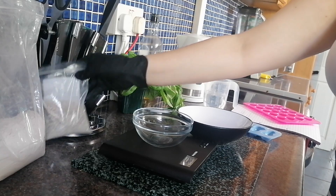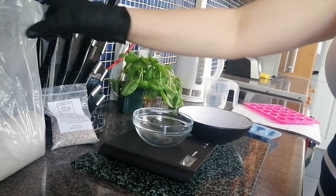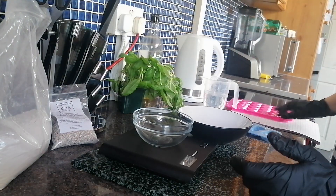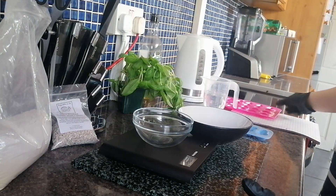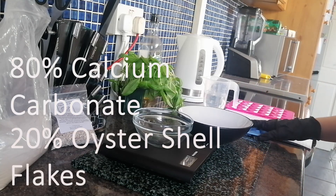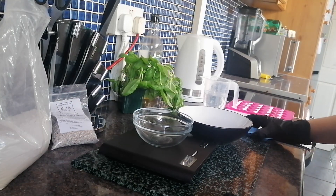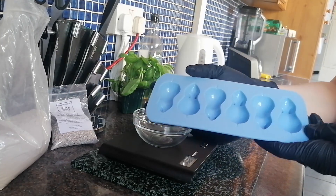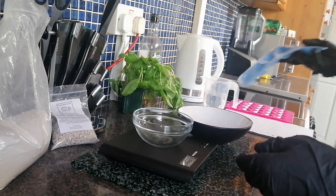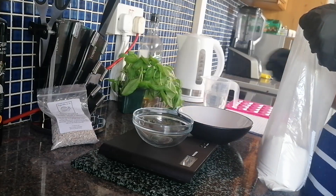All I'm going to be using is some triple washed oyster shell flakes from Bugs and Bits — that's where I normally get most of my supplies — and calcium carbonate. This mixture is going to be an 80/20 mixture: 80% calcium carbonate and 20% oyster shell flakes. I'm going to weigh out what I need, mix it with a little bit of water, pop it into some molds, and let them dry for about a day. I'm making 500 grams worth.